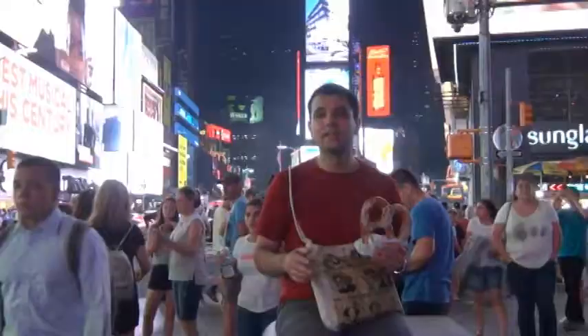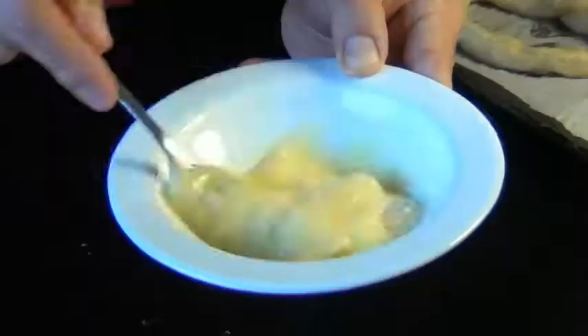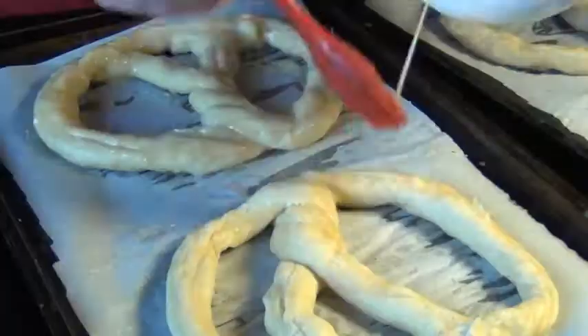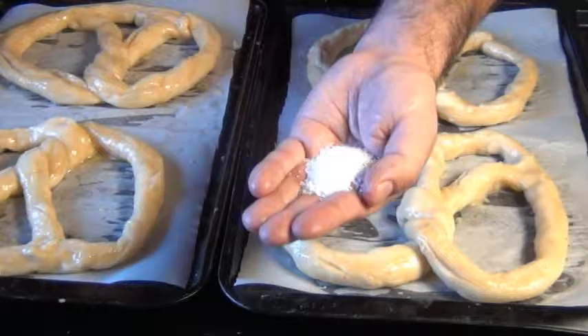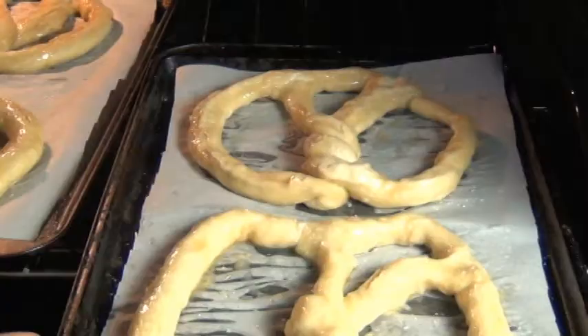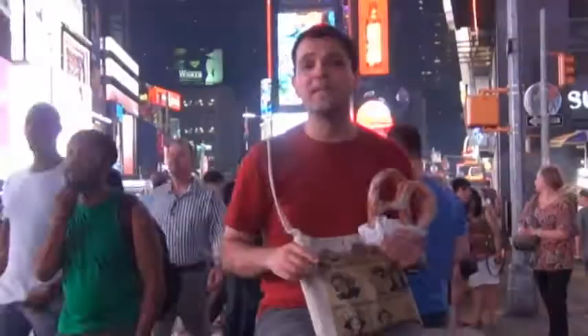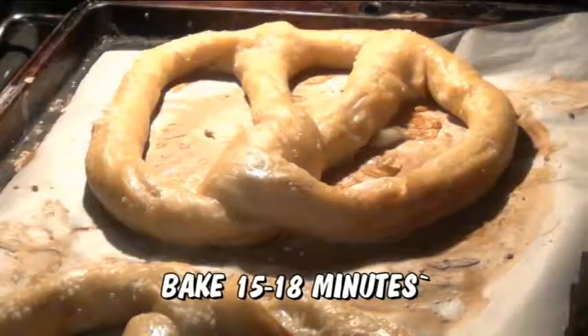Preheat your oven to 375°F. Crack an egg and beat it until it's really nice and smooth — you don't have to add anything else to it. Brush this onto each pretzel, be really generous, and make sure you use up all the egg wash. Now all these need is a sprinkling of kosher salt. If you can find pretzel salt, use that, because kosher salt does become clear while pretzel salt stays white. Bake them in the oven for about 15 to 18 minutes until they become a beautiful golden brown.